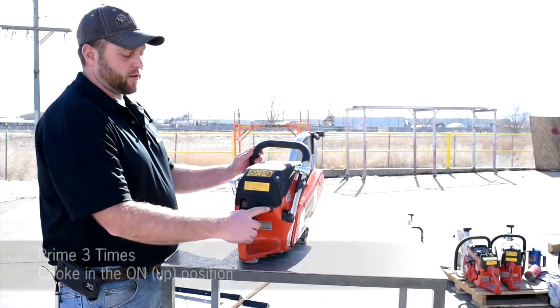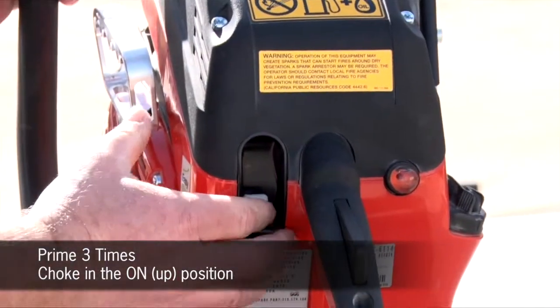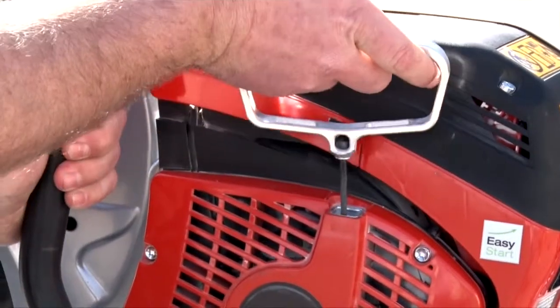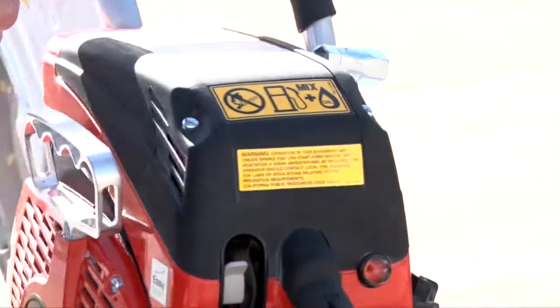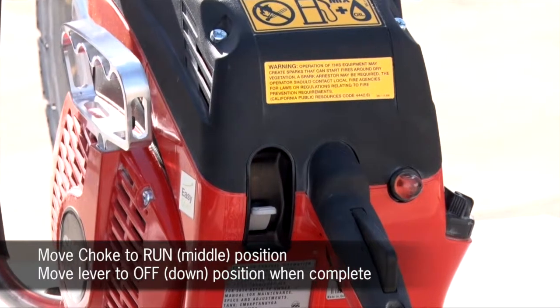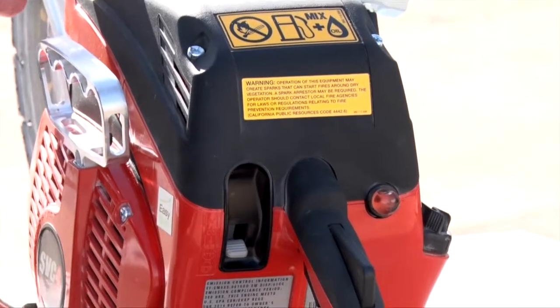Next, prime three times. Make sure the choke is in the up position, then give it a nice easy pull with the aluminum D-ring handle. Once it's running, push it to the run position. When you are completed, shut off.